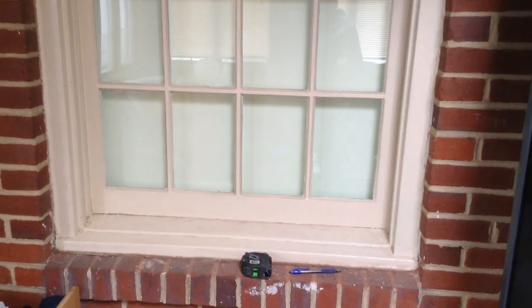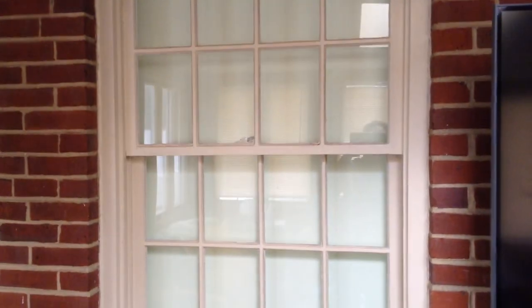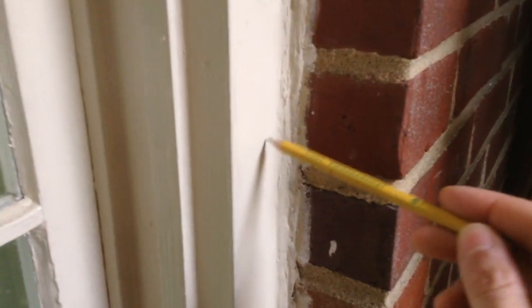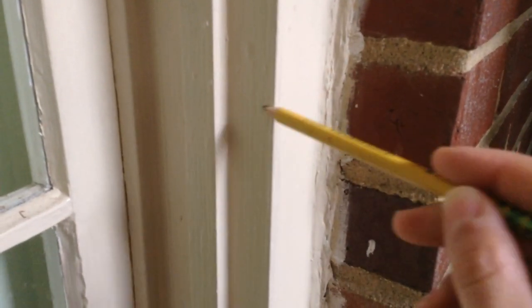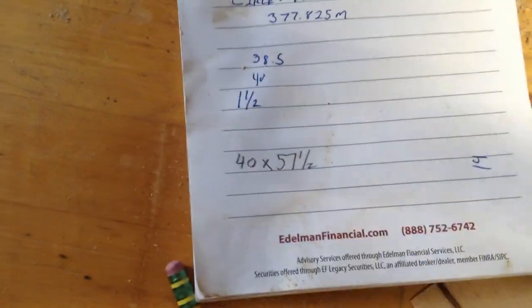This is that original window, and I have a piece of drywall on the other side to protect sound from going through. It's an older window — even though the windows on the house have been replaced, they didn't replace this one for obvious reasons. So it has a couple of different layers.